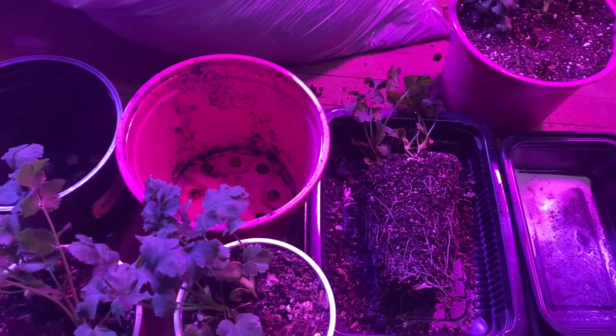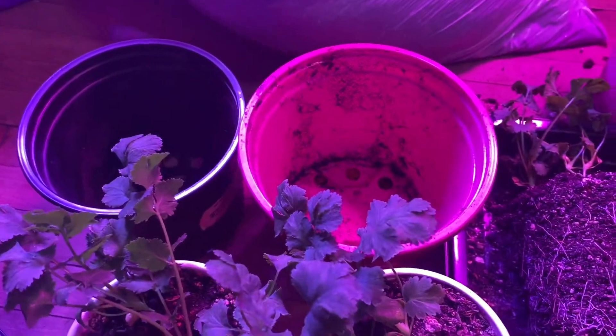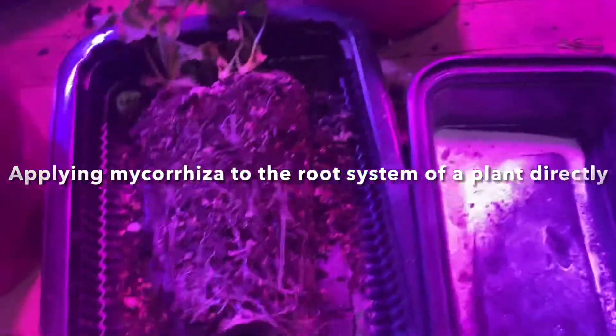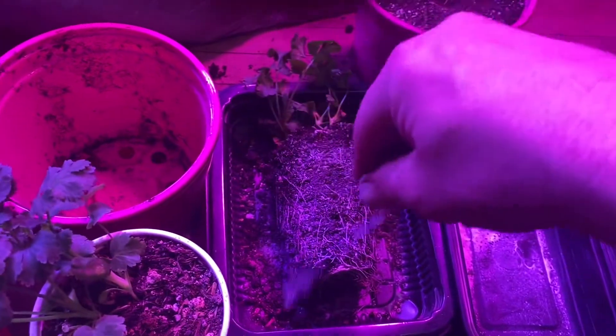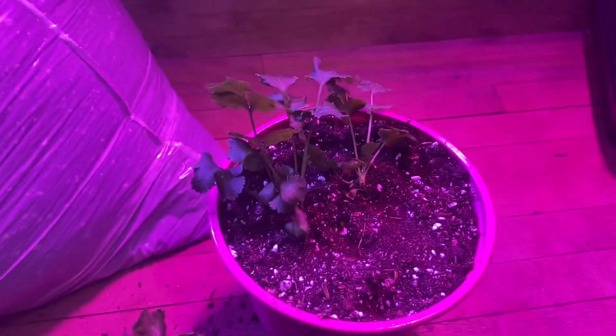The next step is going to be bumping them up from the cups into larger containers, and I'm going to inoculate the root system with mycorrhizal. That's pretty easy — just like this, okay, there you go. The roots are inoculated and you're ready to put it into the pot, just like that.